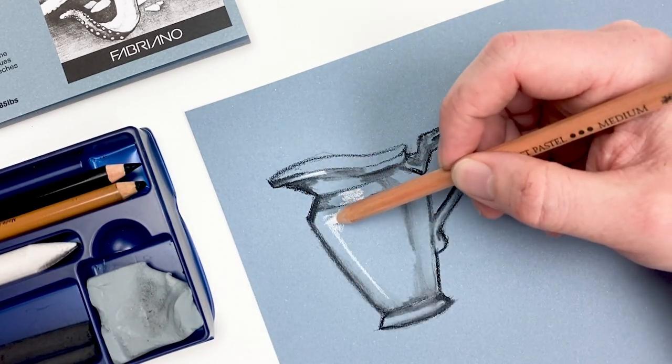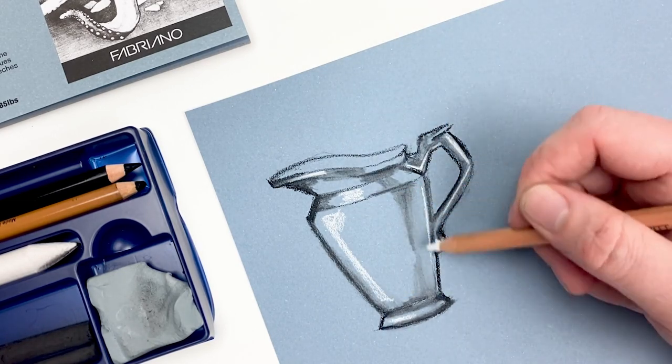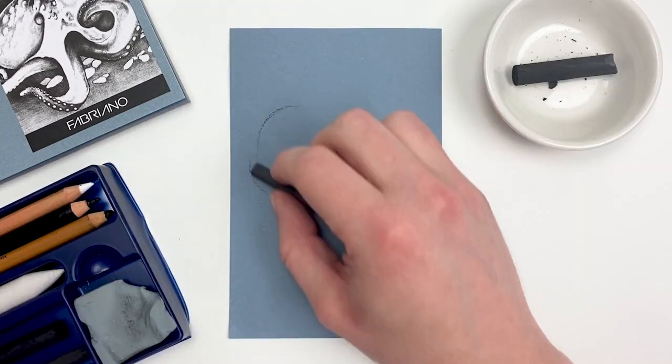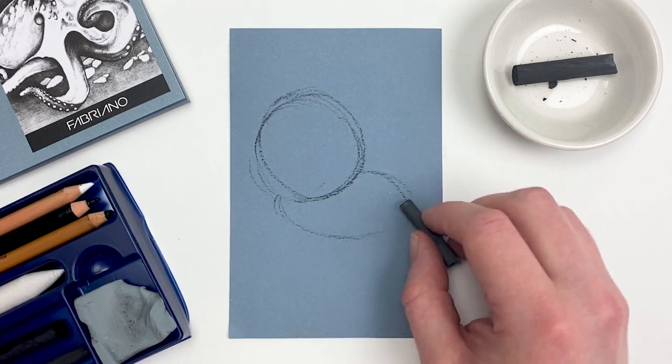We can push our illusion of form even further by adding some highlights with our white pencil. Vine charcoal is one of my favorite things to sketch with, as you can go in really rough and loose, but buff out those lines with just your finger.